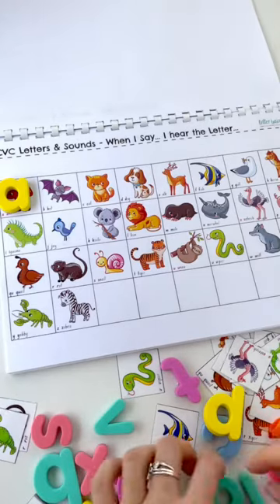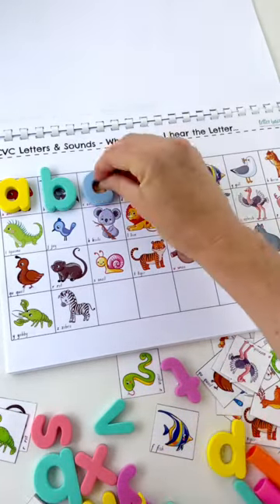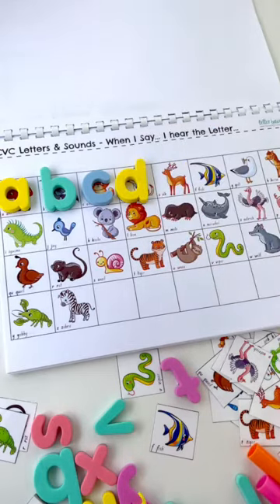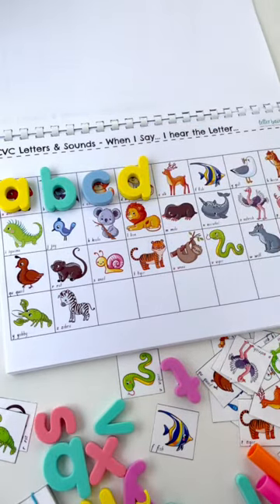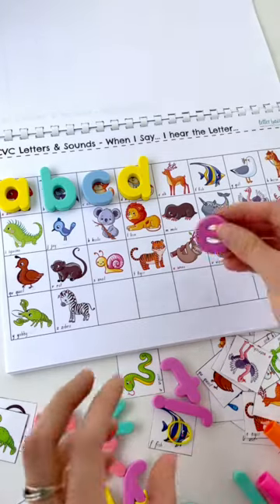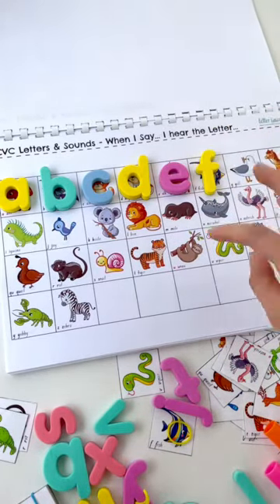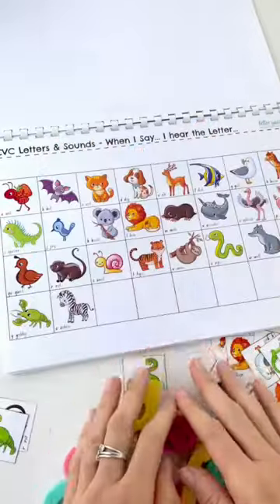As you're doing it with your little ones, model that language. So instead of just matching it up, say: 'B for bat, C for cat, D for dog, E for elk, F for fish' — remembering the sound, not the name of the letter. G for gull, H for horse, and so on and so forth.